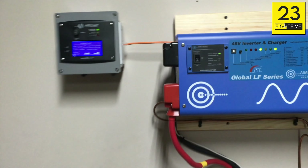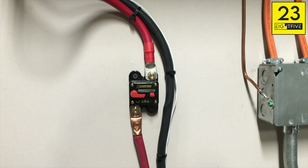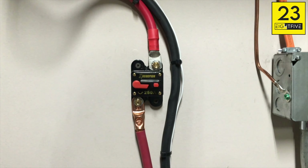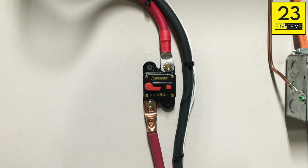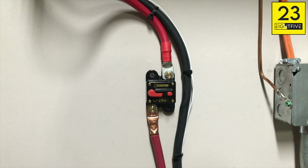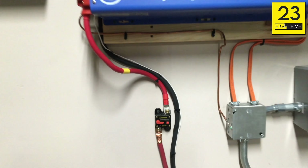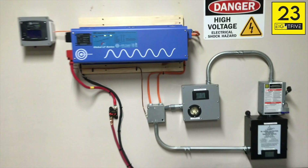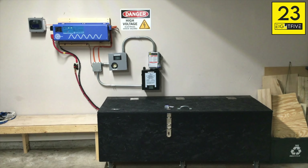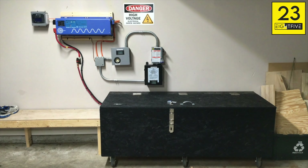You can see the cables coming off the inverter that go into this 250-amp circuit breaker — I have a DC circuit breaker on both the positive and the negative. I wanted to do that as a precaution, just in case anything went wrong, to ensure the system would trip. It also gives me a safe cutoff point for when I'm doing maintenance on the system, which is really very rare. Everything is just working as intended at this point.